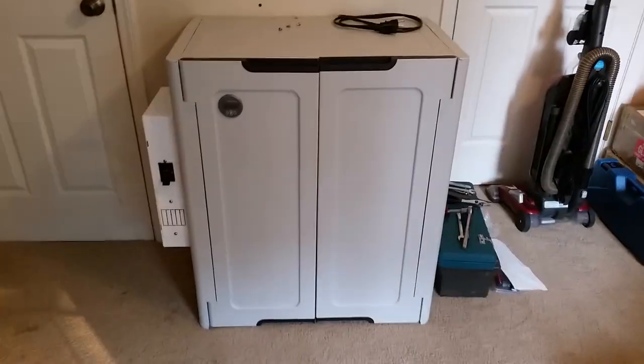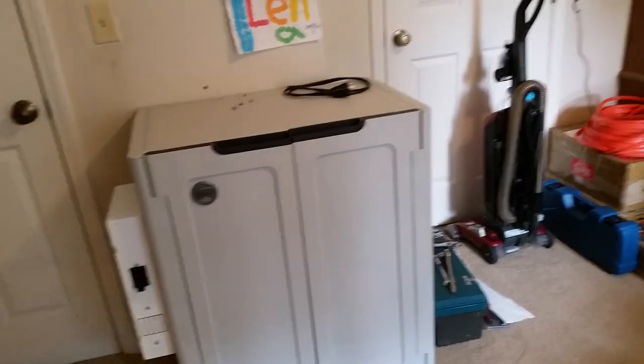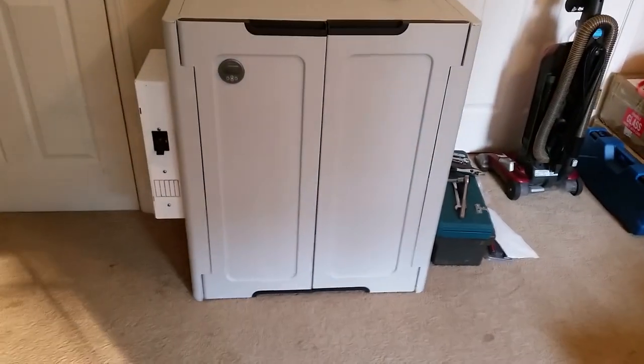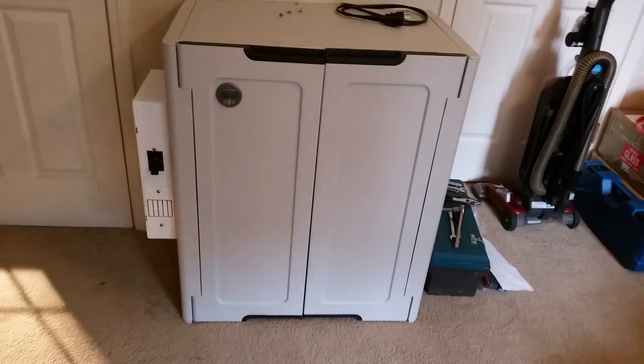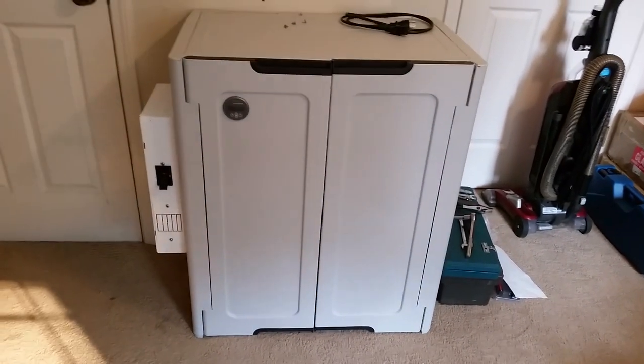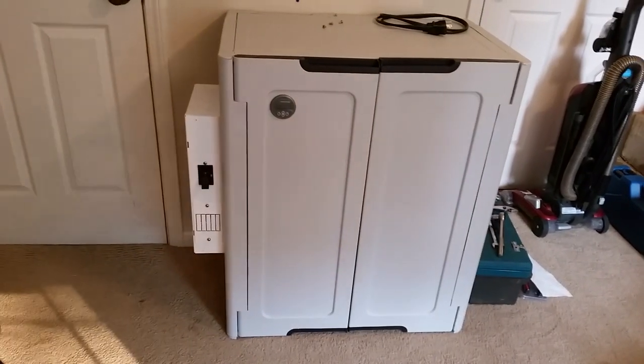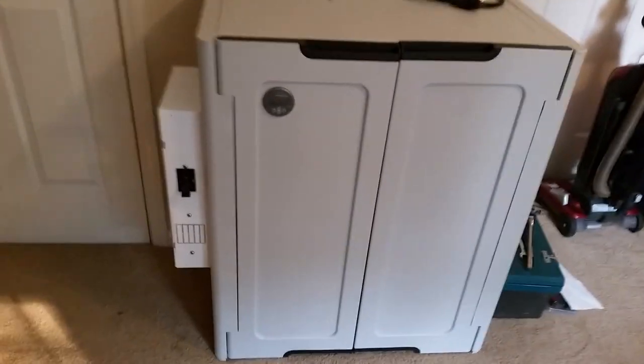Good morning folks. This is Eric from Kansas again. I want to show you what this little battery backup cabinet looks like all buttoned up before I power it up. I haven't powered it up at all. The BMS on the batteries is still unplugged and the battery monitor is not hooked up. Let me show you what I've got here before I do that.